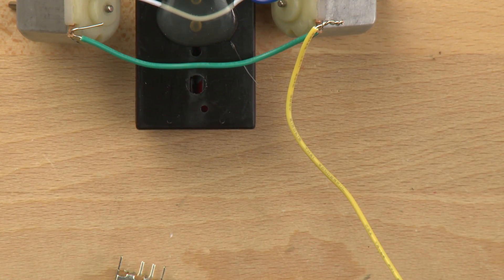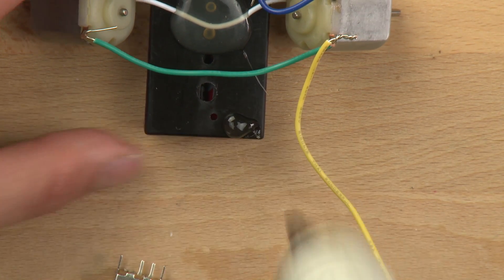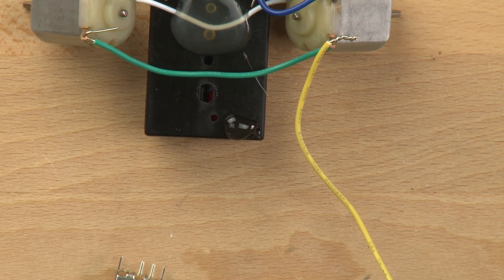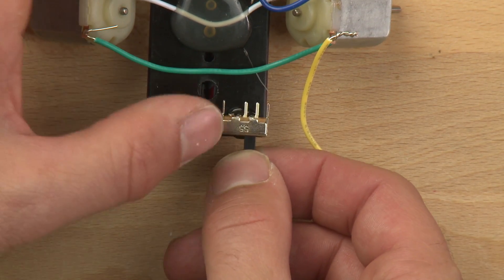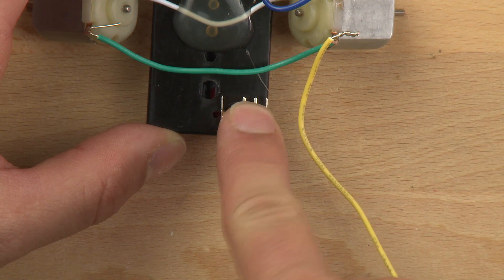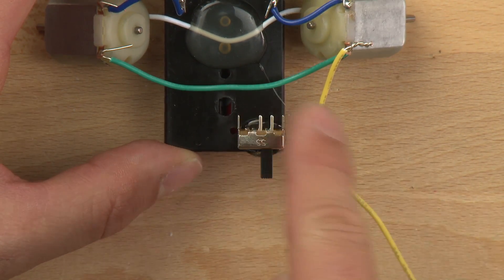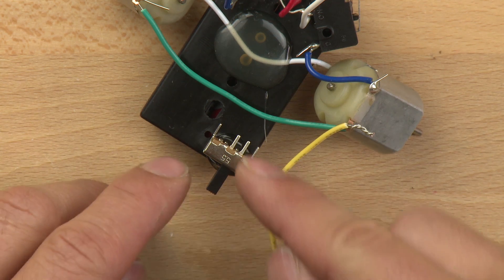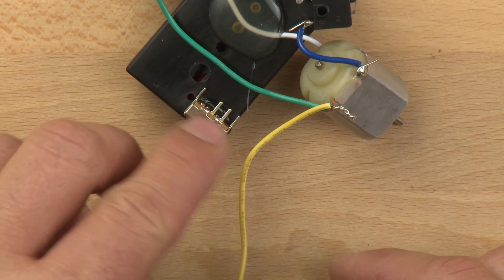We're going to connect to that, so let's put the switch in place first. Put a blob of hot glue there and push the switch down on the hot glue, but make sure not to cover up the switch mechanism so it can still slide back and forth. Also don't cover up the little poles or throws.